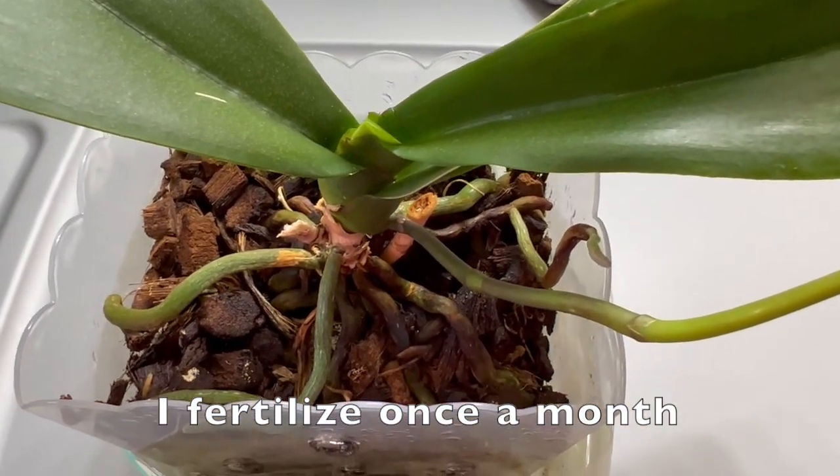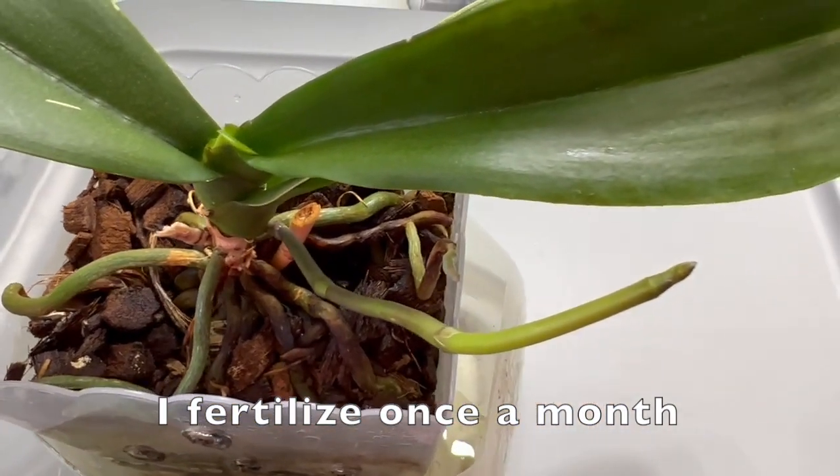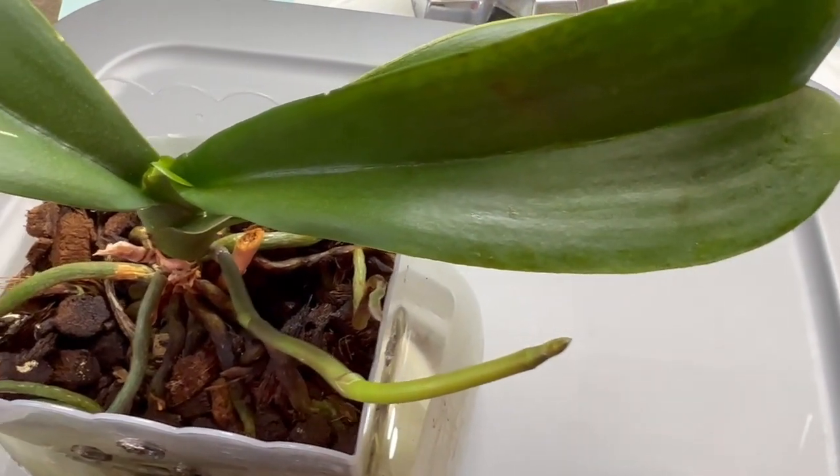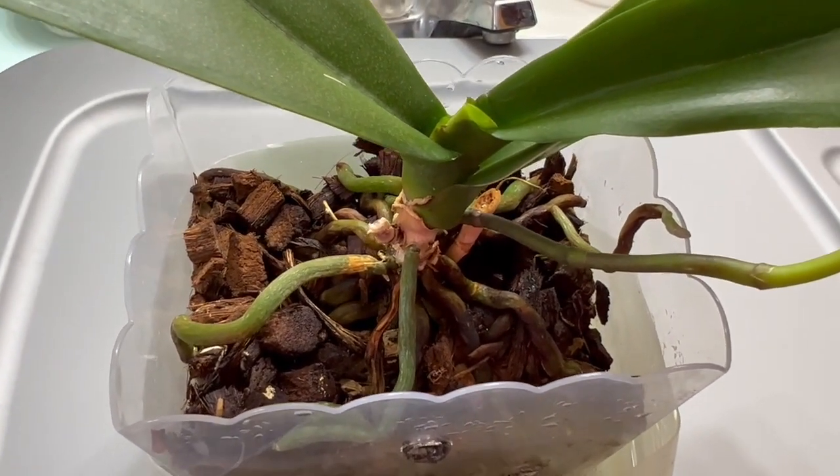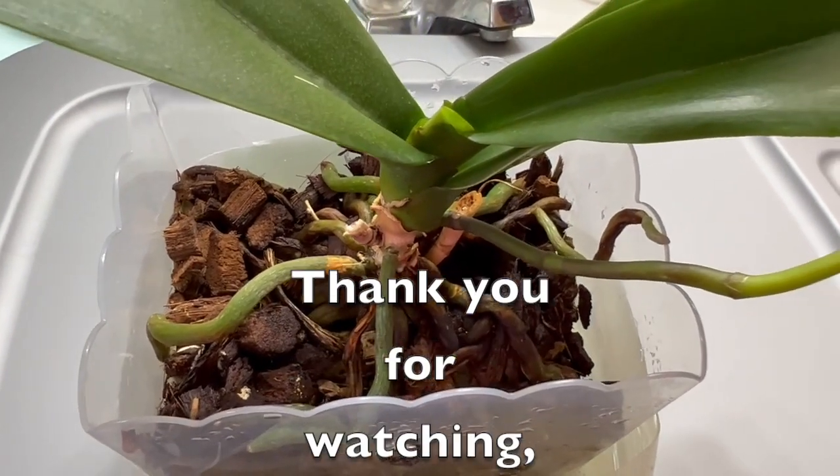It is now almost winter here in the U.S. — Pacific Northwest. I have so many of them, so many Phalaenopsis orchids, and this is just one of them. Thank you.